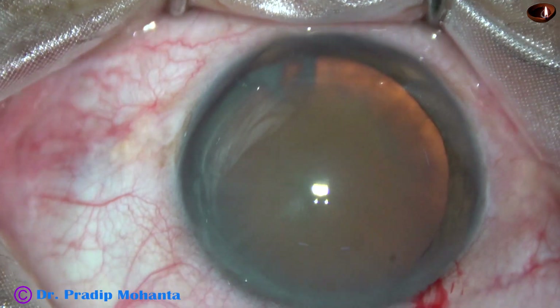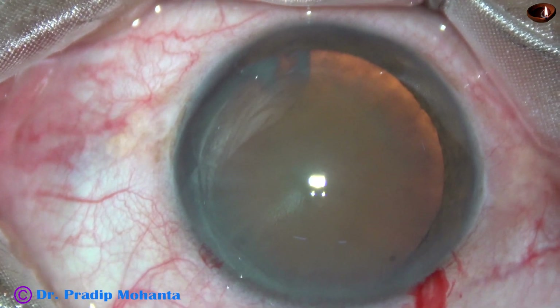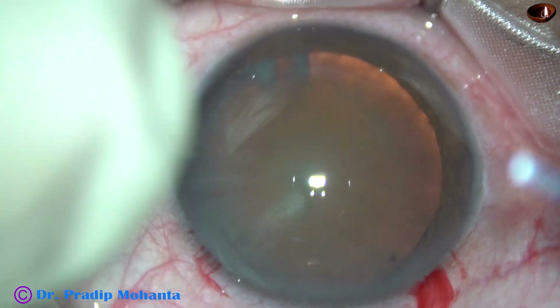This is a side port on the left side of the main incision, about 3 o'clock hours away from the main incision.